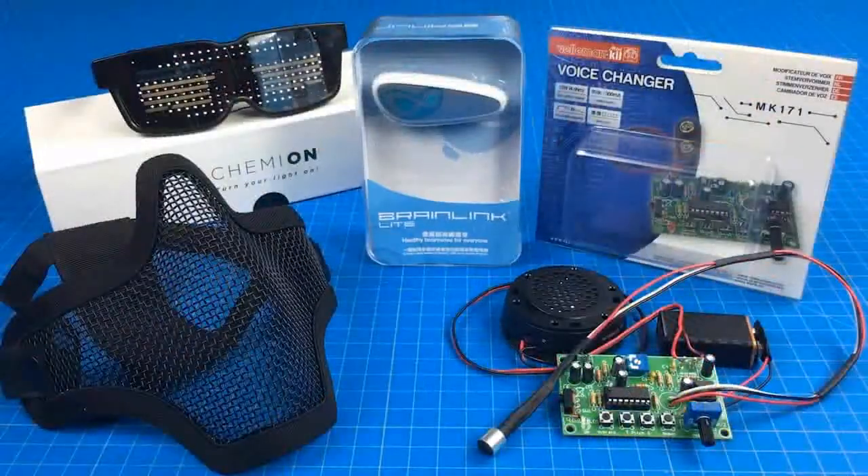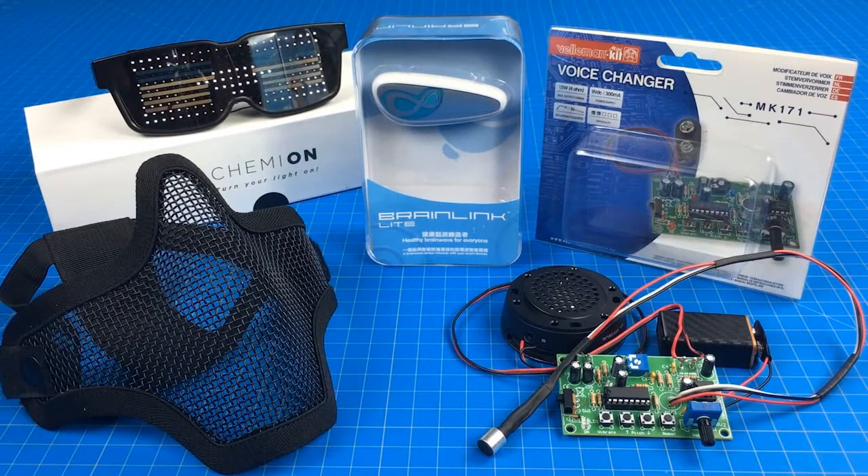Hey everyone, today I'll be showing you a bunch of really awesome gadgets that I'd like to incorporate into a superhero suit, and I need your help choosing which ones you think would be best — and also maybe some ideas of your own that you think would be helpful in fighting crime or taking on the zombie apocalypse, whatever it may be.